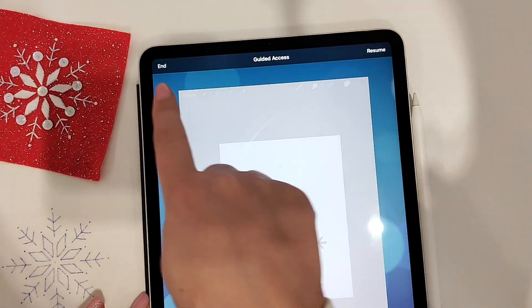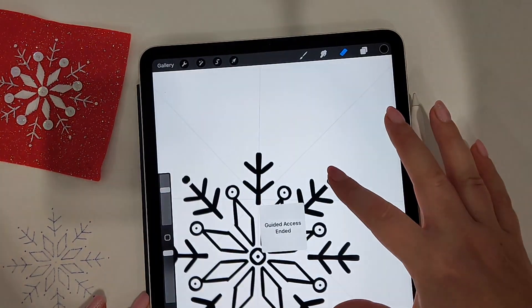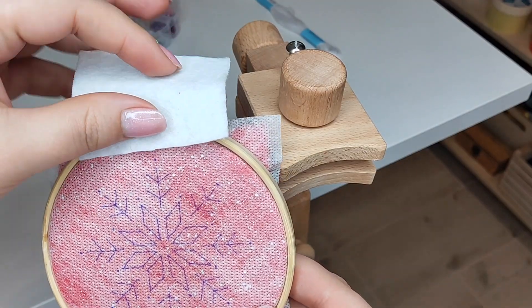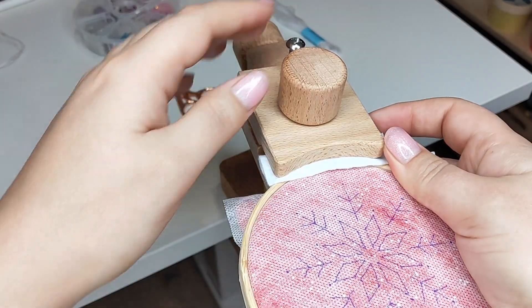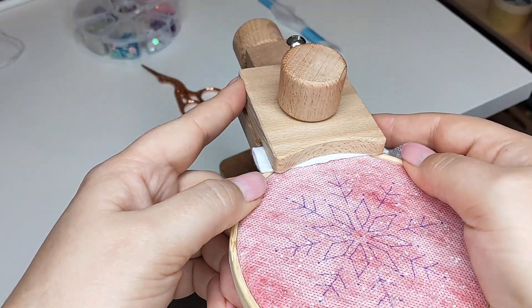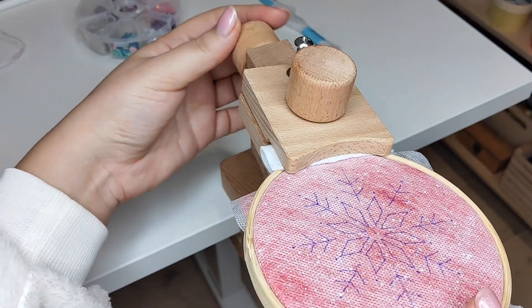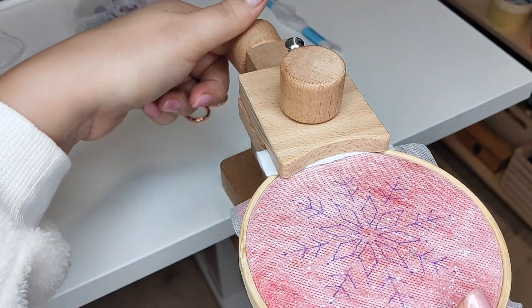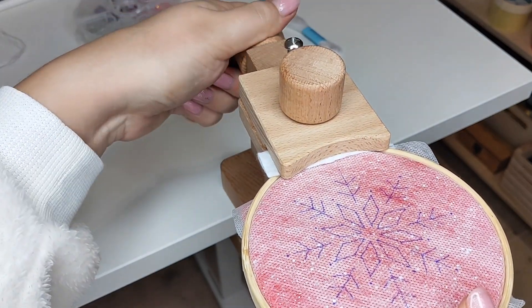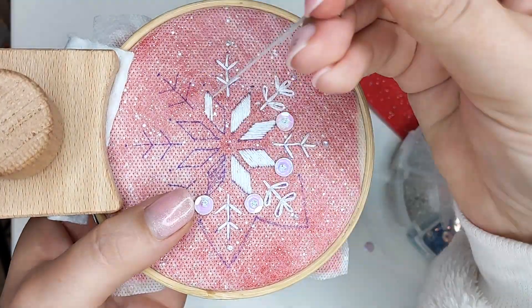I turn off the guided access and I'm ready for stitching. I place the felt with stabilizer in the 4-inch hoop, then place the hoop into my new hoop stand. I'm very excited to try it — it can turn the hoop so I have access to the back side to finish my threads. This is so comfortable!